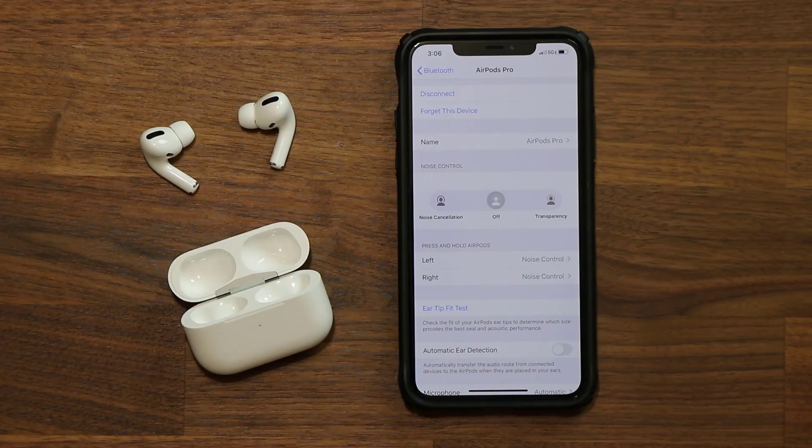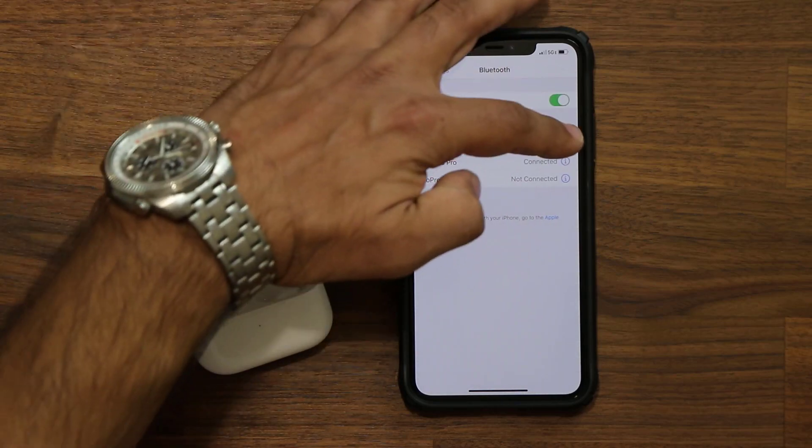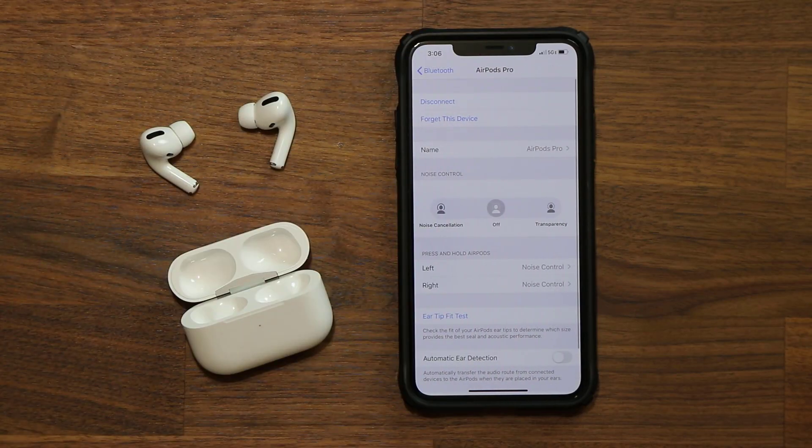One of the biggest features of the AirPods Pro is active noise cancellation, which the previous AirPods simply do not have. When you put them in and listen to music with loud noises around you, those noises can distract you from your music, audiobooks, or podcasts. By going to Bluetooth and tapping the 'i' button you can enable noise cancellation mode — once enabled, all outside environment noises completely disappear, and this option works very well.